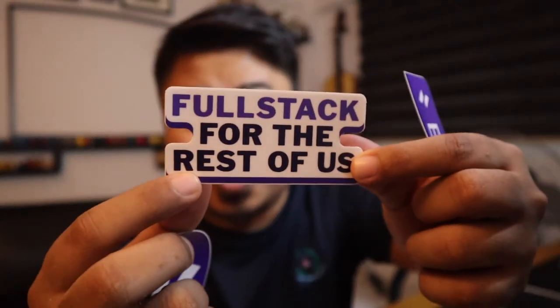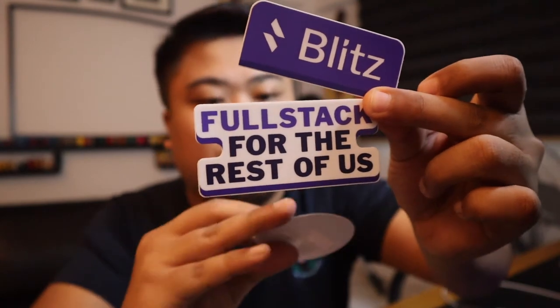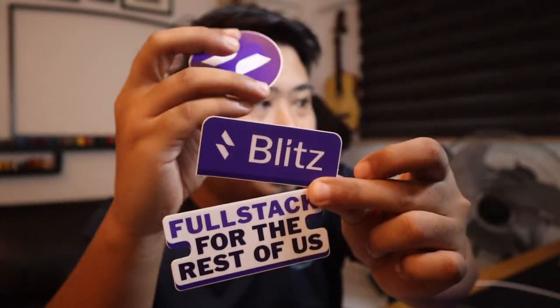Alright, here we go. This is very long. Wow! These are beautiful stickers. I really like the colour. Look at that — Fullstack for the rest of us. Yes! And look at that — this is Blitz stickers, purple colour. And the icon itself.